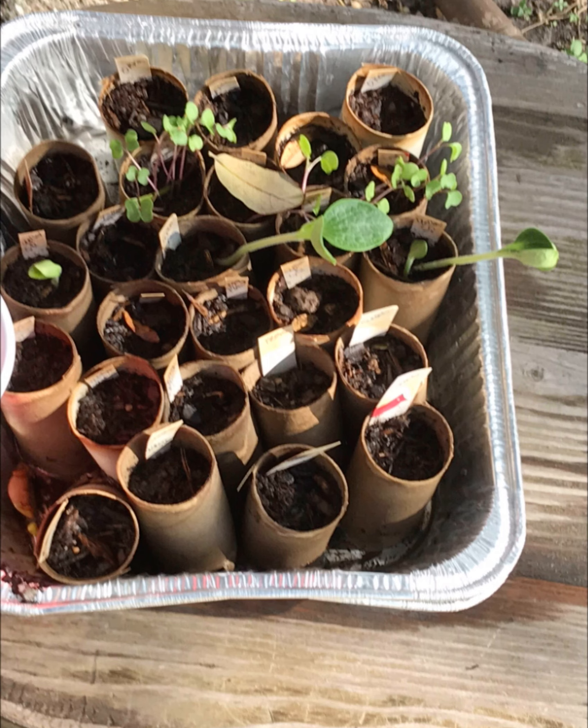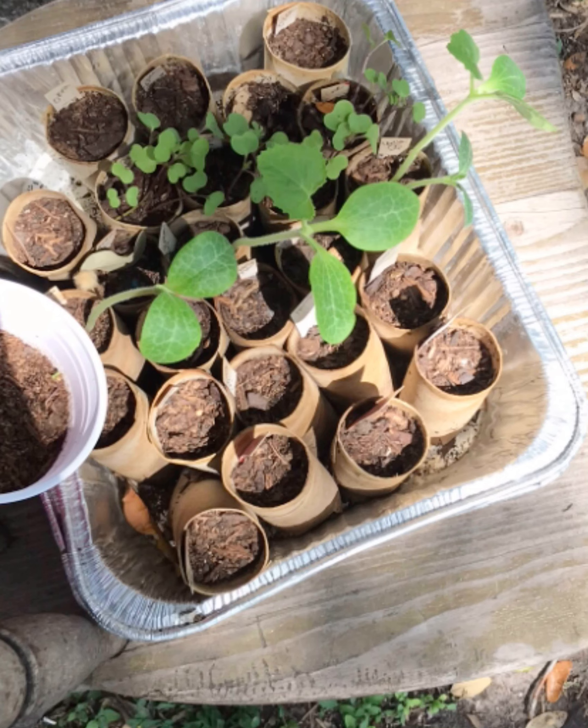Here you'll see a picture of the kale that is growing in those little containers that I made, and it's doing really well.